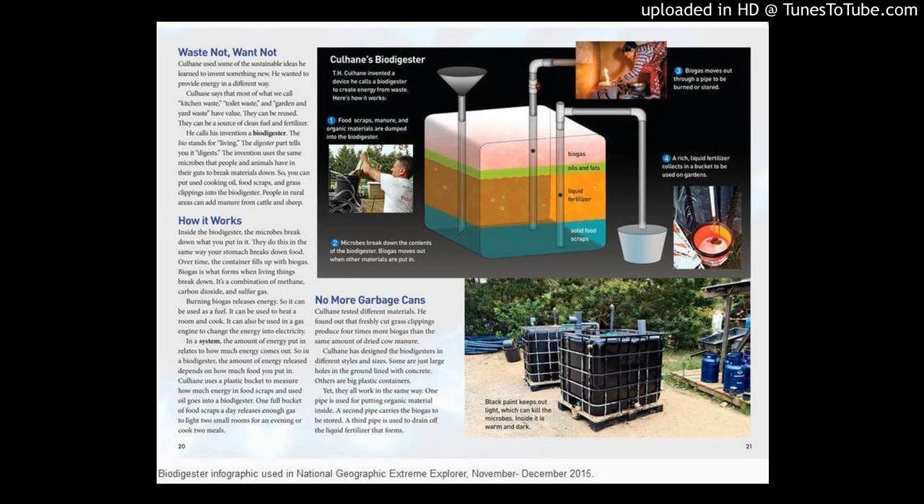Full STEAM ahead! Tell us how it's done! So check it out! First, you take your IBC tank and drill two holes in the top, diagonal from one another. The first one is a 4-inch hole for a 3-inch uniseal and a 3-inch pipe.